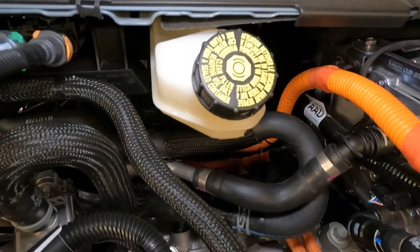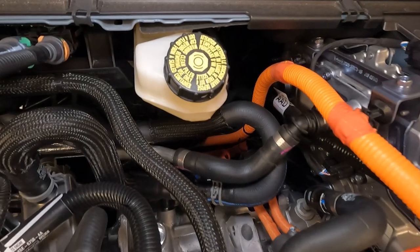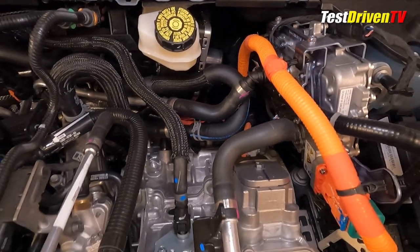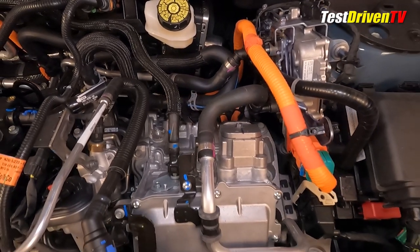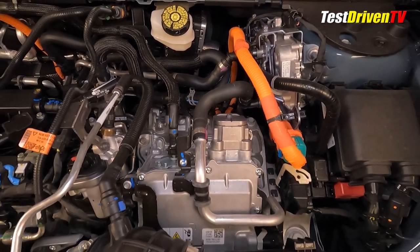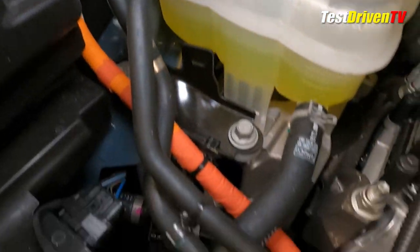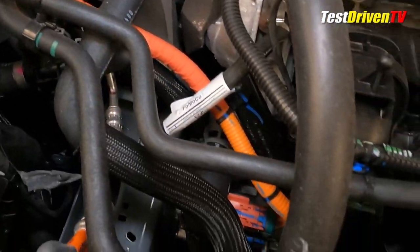Under the hood, you'll find a generous helping of bright orange high-voltage wiring, which should only be handled by trained technicians as it carries 450-plus volts — high enough to kill you instantly. The wiring travels to the transmission and to the hybrid control unit near the top of the transmission, and also travels to and powers the electric AC compressor mounted low on the front of the engine.